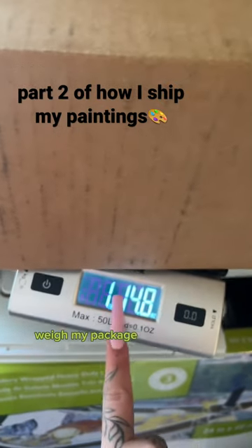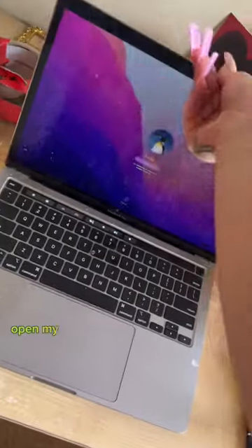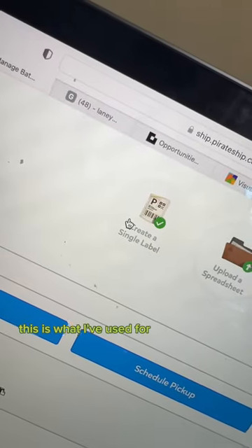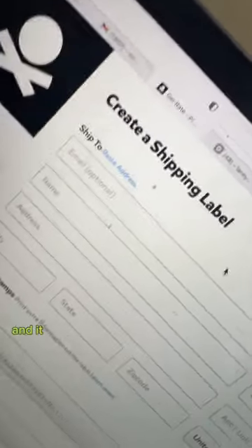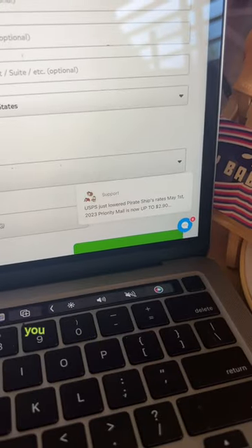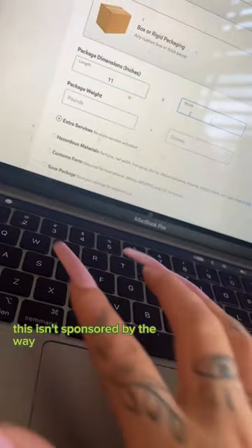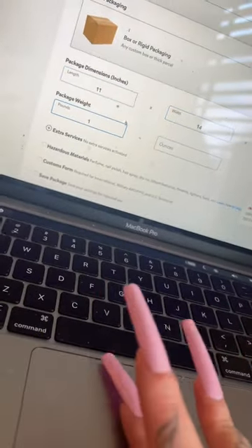Weigh your package, write it down, open your laptop, and go to pirateship.com. This is what I've used for a couple years now and it works pretty well for me. You type in all the information and get discounted rates. This isn't sponsored, by the way — I just literally use them.